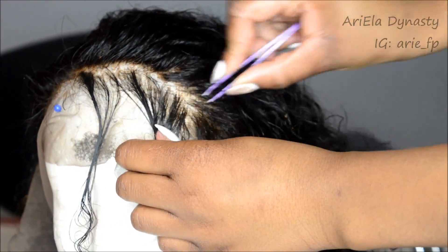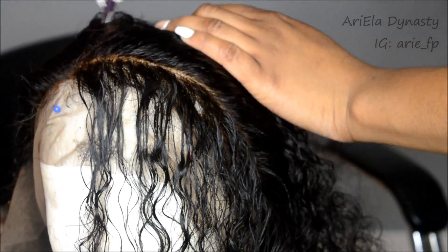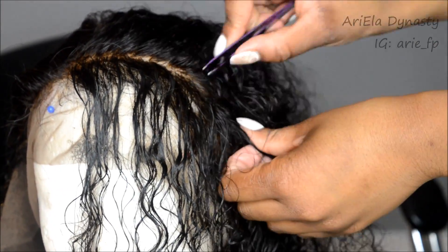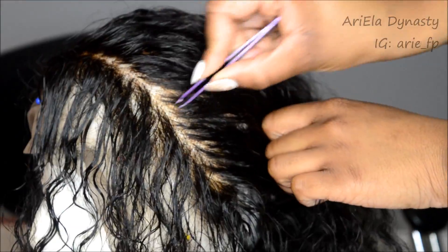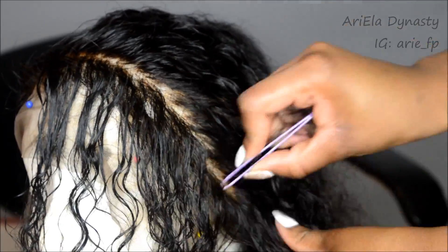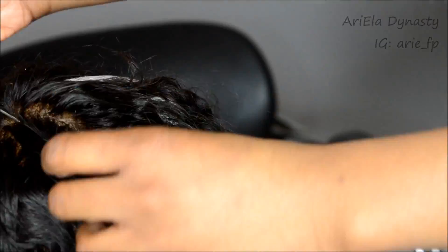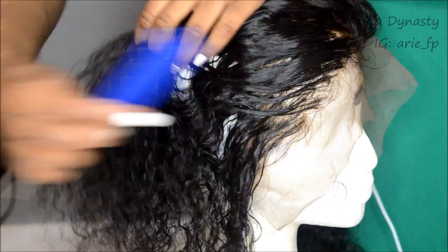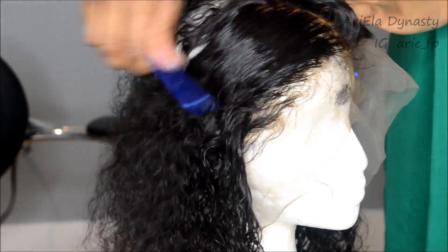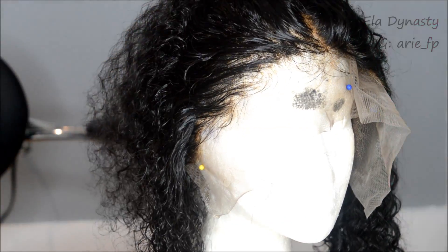I parted it very thin with very small spacing, then I tweezed randomly — this took a very long time, so you need patience if you want it to come out perfectly. I tweezed going in a backward motion all the way to the back, then switched direction and worked my way right back up to the front. That's why it took so long, but it gives you this natural-looking effect. I could have kept going, but an hour was enough.